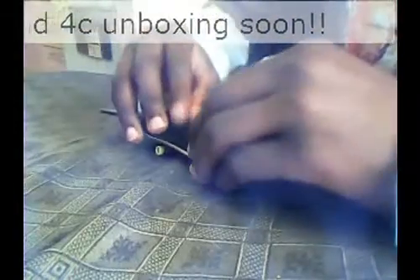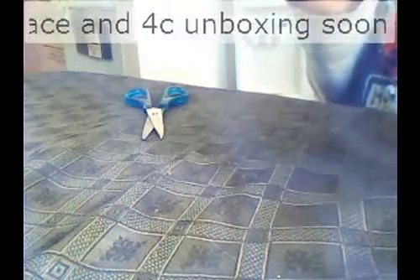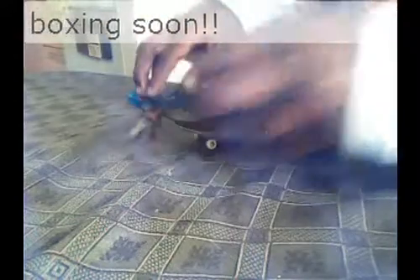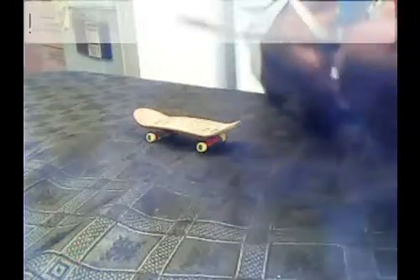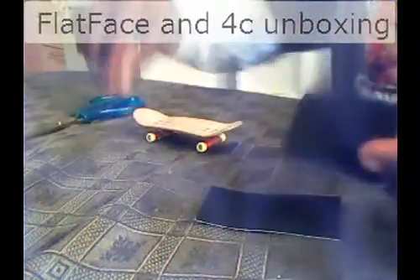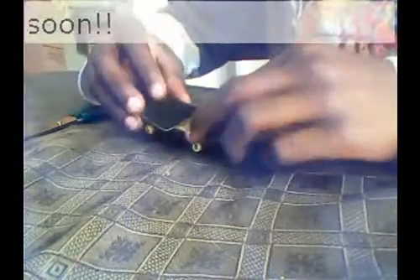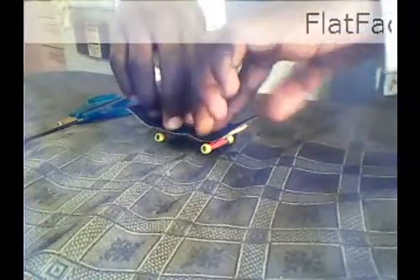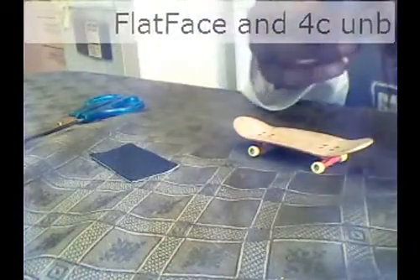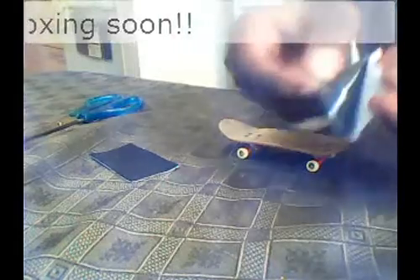Ok so it looks like this. I'm going to mark where I'm going to cut it with my scissors. I think that's good. Make sure you cut in a straight line. So there's my cut pieces, I'm going to turn them back now. If I put this on you can see that's perfect. So now I'm just going to take it off — take off the tape backing. Here it is.